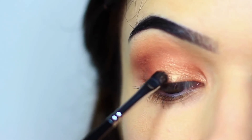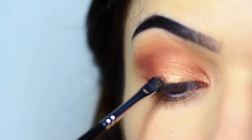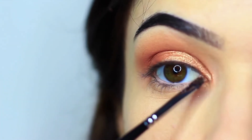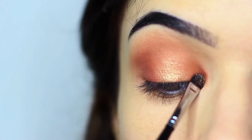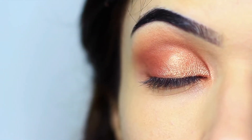Then take a smaller brush and spritz it with a little bit of water — it doesn't have to be soaking, just a little bit damp. Pick up some of that metallic eyeshadow and apply it with the damp brush. This will intensify it and really catch the light, so it ends up looking like a slightly different shade, almost as if we've applied a metallic and then a slightly lighter metallic over the top. Concentrate this on the center of the lid and the inner corner, as those are the areas you want to catch the light most.